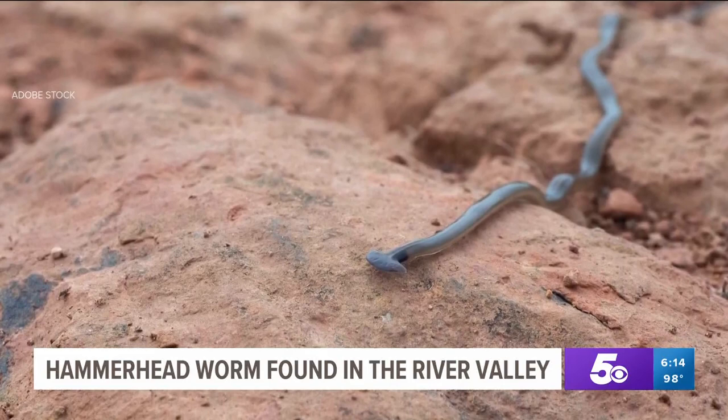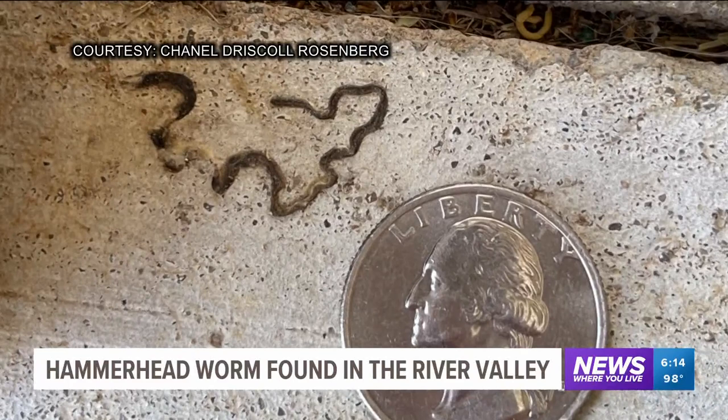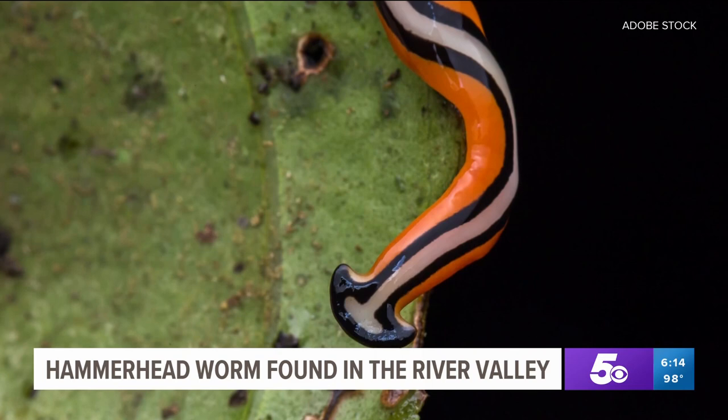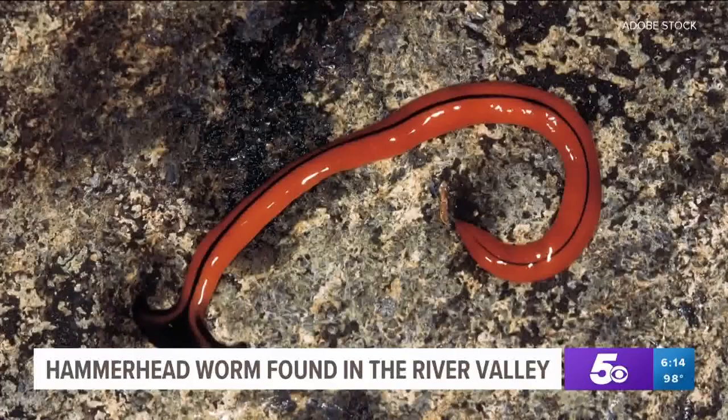So how do we get rid of them? The broad answer is we don't. There isn't a pesticide that can eliminate them, but you can use some household items to do the trick. In my experience, pouring salt on them is the best way to kill them. I have just poured salt and that seems to have worked. Experts warn: don't cut up hammerhead worms to dispose of them — each segment can regenerate and you'll end up with more worms causing problems.